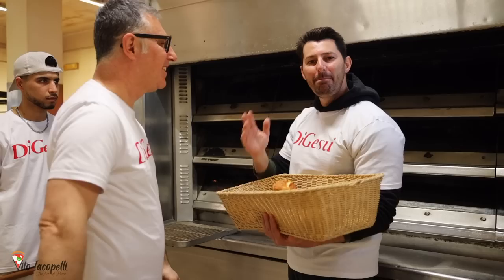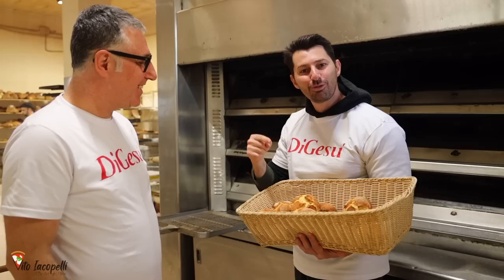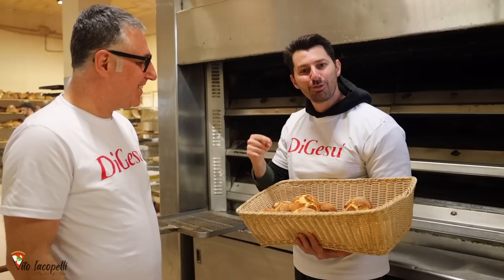This is the authentic rosetta from Di Gesù Panificio, the best baker in Italy. You are very kind. Take a look — we made this in the same day. Now guys, it's time for me to show you how to make this at home. In bocca al lupo e buon appetito!